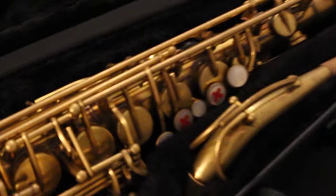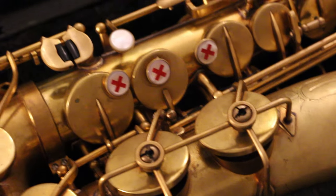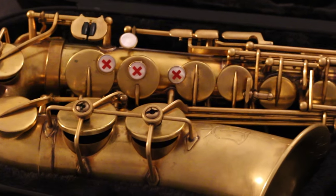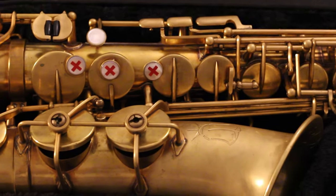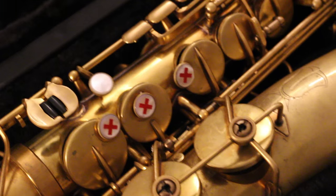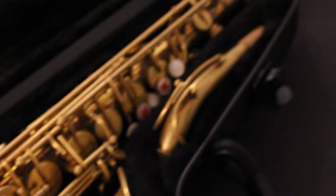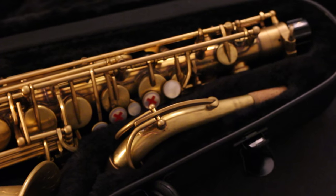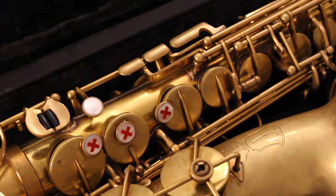One of the first things that jumps into view are those much talked about pearl keys with the X's in them — we like to call them grippy pearls. This is actually the first saxophone ever that has inlaid keys. They're not painted on; they're actually carved out by hand and then filled with another material to create this beautiful inlaid effect. You also feel them a bit with your fingers, making the pearls more grippy. For beginners, the X's mark the keys where your fingers need to go for standard finger position, so you can actually feel when your fingertips are in the right position.